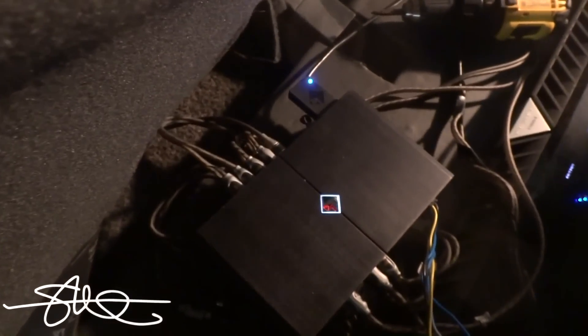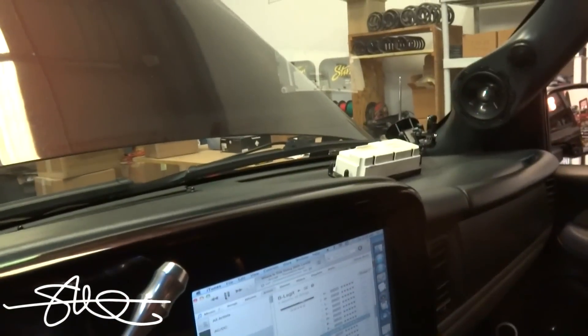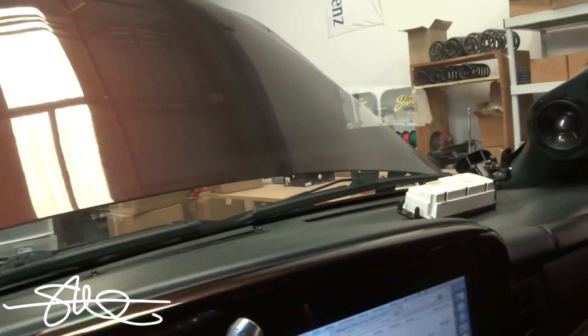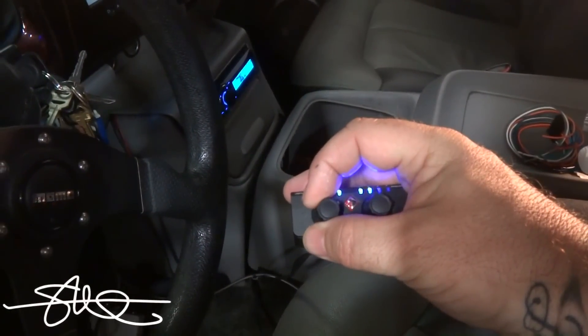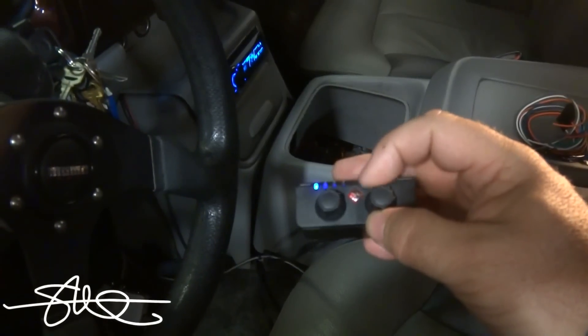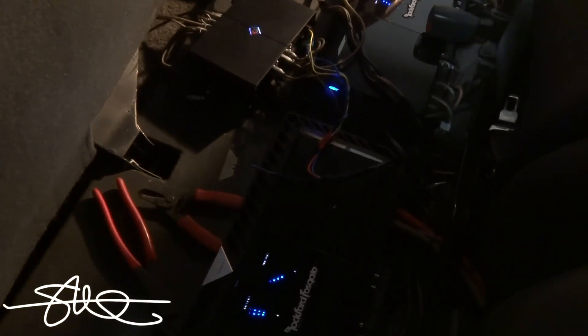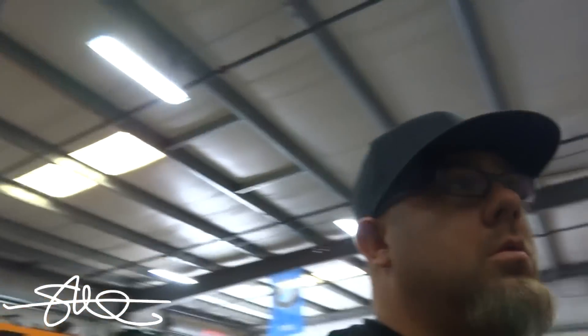I got it hooked up — the wires are everywhere, but that's okay, they're going to be cleaned up in a minute. I just want to make sure it all works. All right, it's all working great. I'll clean up the wires and I'll be back in business.